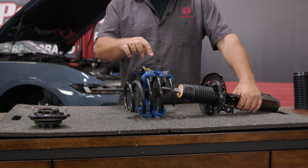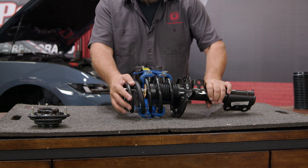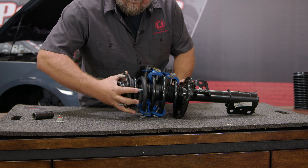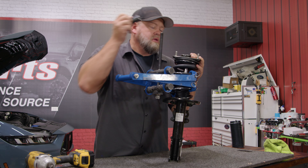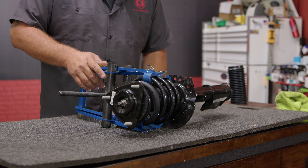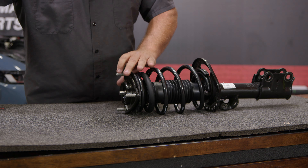Now we're going to put this together. Make sure the spring, when the strut is sitting with the strut facing up, has the wording facing the right direction — not upside down. That'll make sure you have it seated in the right spot. Get the lower part of the coil and put it right where the isolator is going to be. Spring compressed, reinstall the nut. Make sure you've got a bunch of threads in there — we will tighten it down later. Now we can decompress the spring. Get that tight and it's ready to go back on the car.